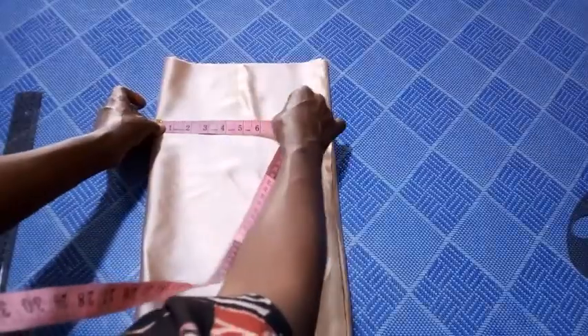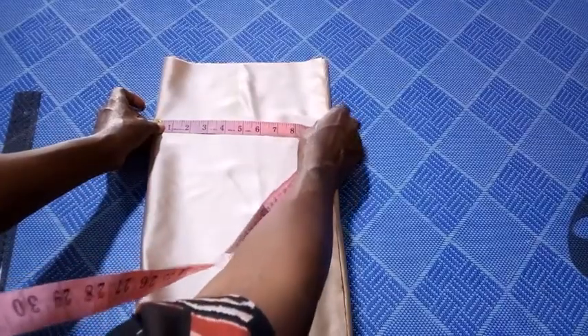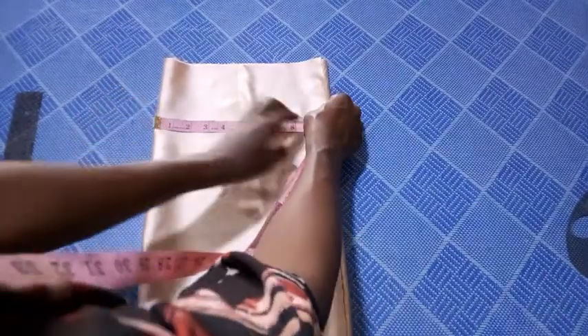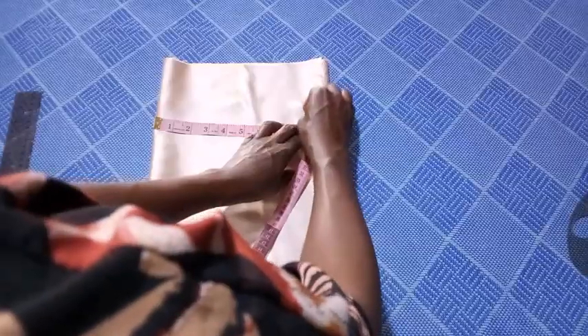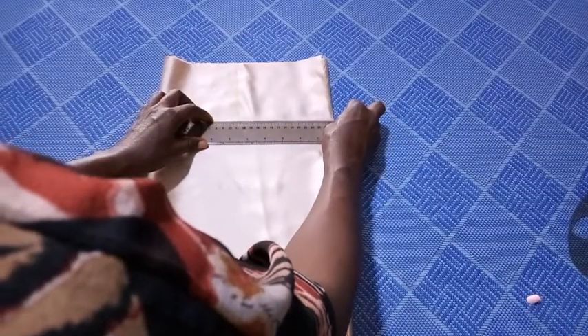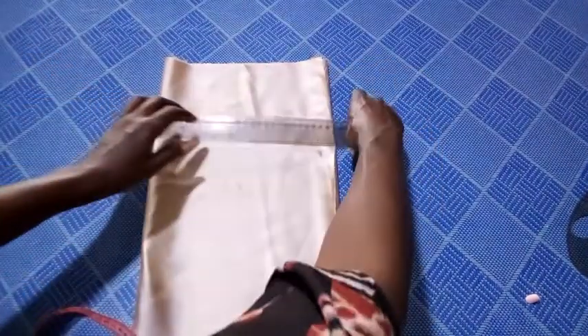As you can see, I've marked the armhole length. Now I'm going to consider the bust. The bust for this is 34 inches. 34 inches divided by four gives me eight and a half inches — that is 8.5. So I'm going to mark 8.5, plus half an inch for my seam allowance, giving me a total of nine inches on the bust line. Right now I'm going to connect this to this.